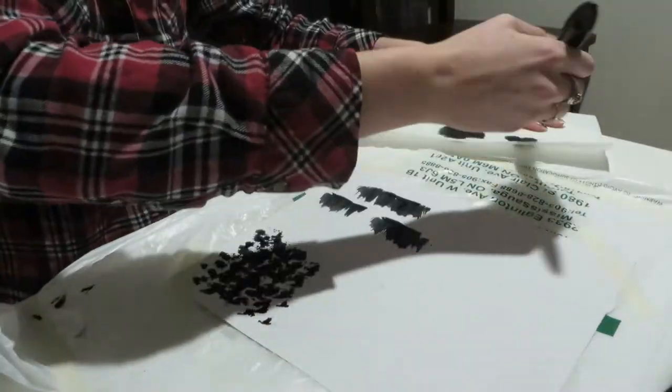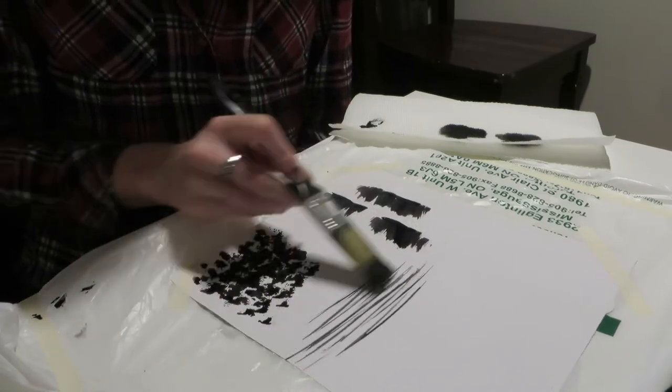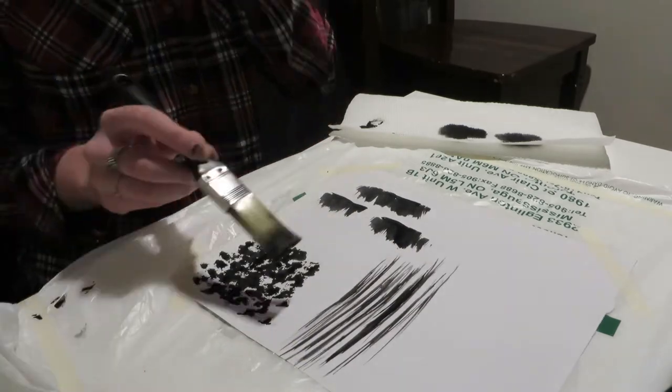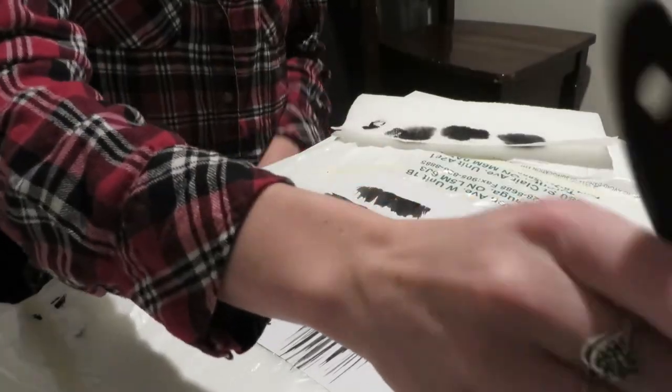Next, dab off the brush first to get excess water off, and then gradually swoop it side to side using just the edge of the brush.